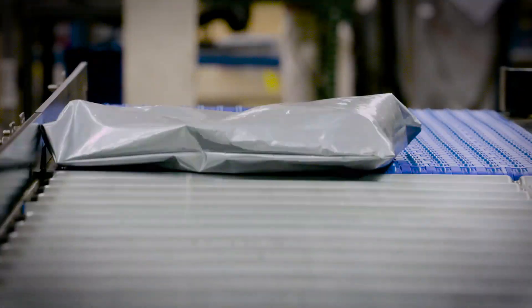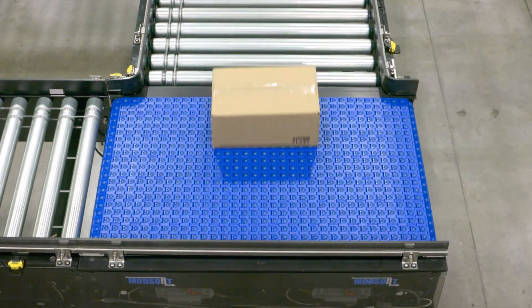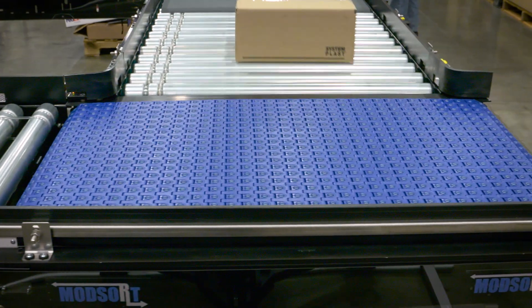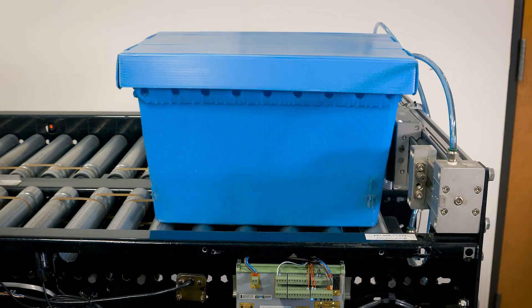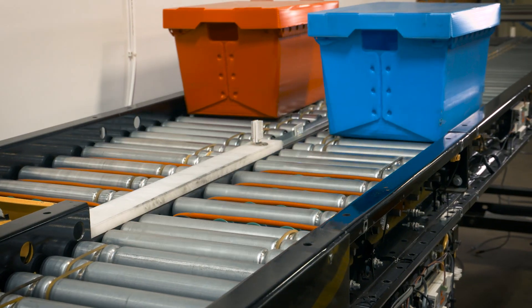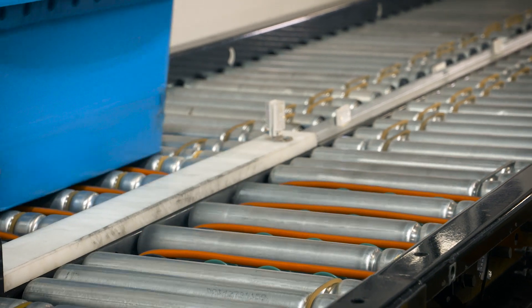The ModSort can handle a wider range of package shapes and sizes than any other transfer station commercially available today. The ModSort eliminates the mechanisms, gaps and safety hazards associated with traditional transfer and pusher stations, while the roller top chain completely eliminates the need for an air cylinder or any other means to lift packages.